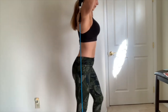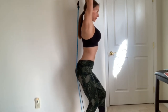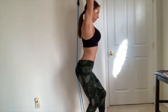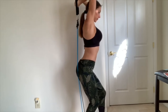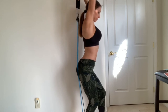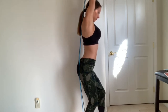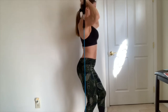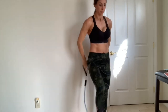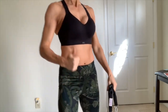Lastly, the tricep extension. Grasp one end of the band with your hand behind your head, grasp the middle of the band and place it behind your back at a 90-degree angle. Extend your arms straight overhead, keeping elbows close to your head, hold and slowly return to starting position. You want to do all these exercises one to three sets with 10 to 15 reps — and it's that easy.